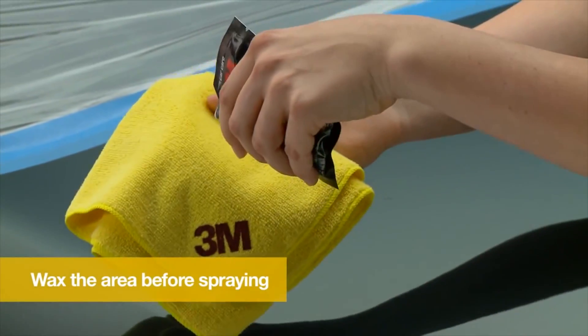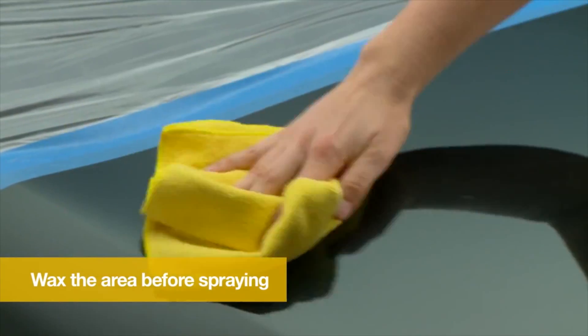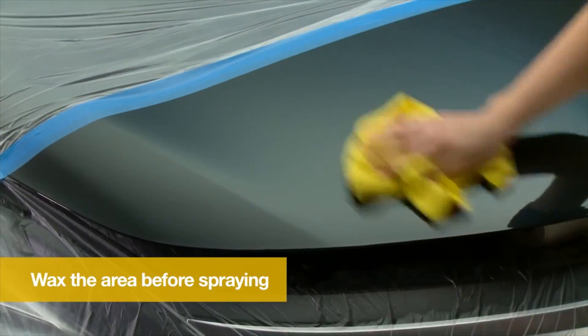After masking, apply the packet of wax with a microfiber cloth and remove immediately. Waxing the area makes removing the paint defender spray film easier.